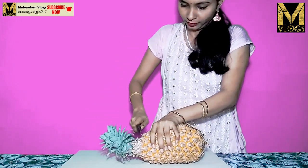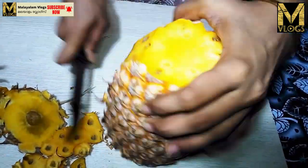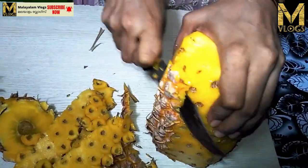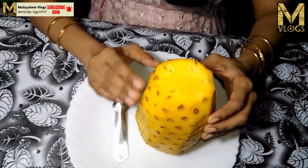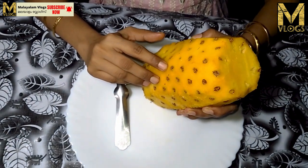We will cut the pineapple on the right side. Once we have done the pineapple, we are going to cut the pineapple on the right side.